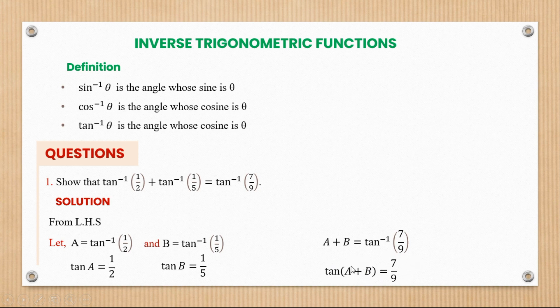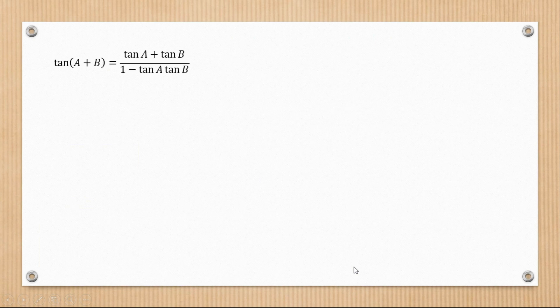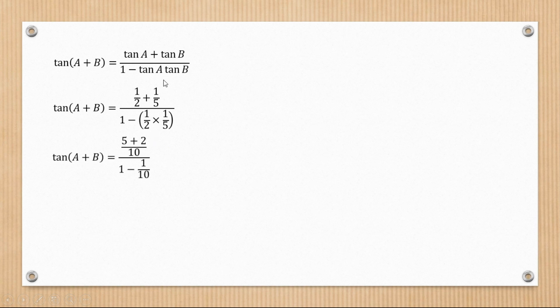Remember, tan(a+b) equals tan(a) plus tan(b) over one minus tan(a)·tan(b). Substituting the values, where tan(a) is a half and tan(b) is one over five, their product is one over two times one over five, which is one over ten. At the top, adding the two fractions gives five plus two over ten.